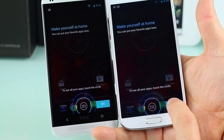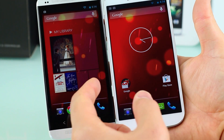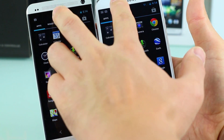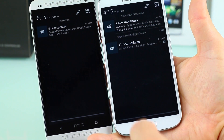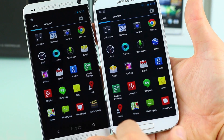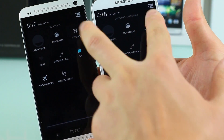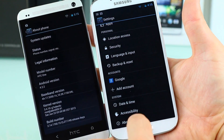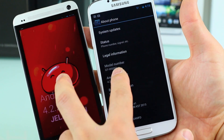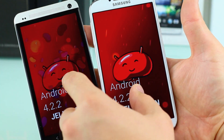Here they both are, booted up in their stock Android glory. If you're a fan of Nexus devices, this will feel very familiar — very responsive since there's no manufacturer overlay. You can see how fast these devices are. There are a few customizations on top of stock Android, but the two-finger swipe down works perfectly. Android 4.2.2 is on board — no Android 4.3 yet, though an upgrade is expected fairly soon.